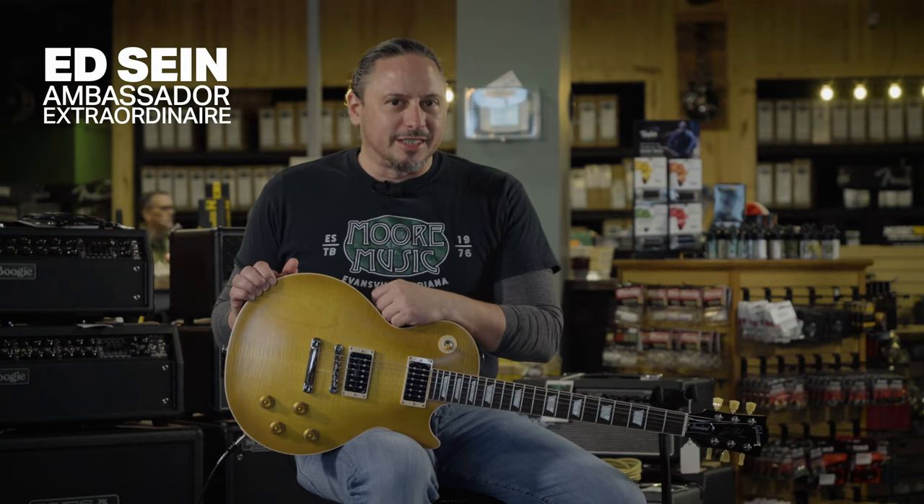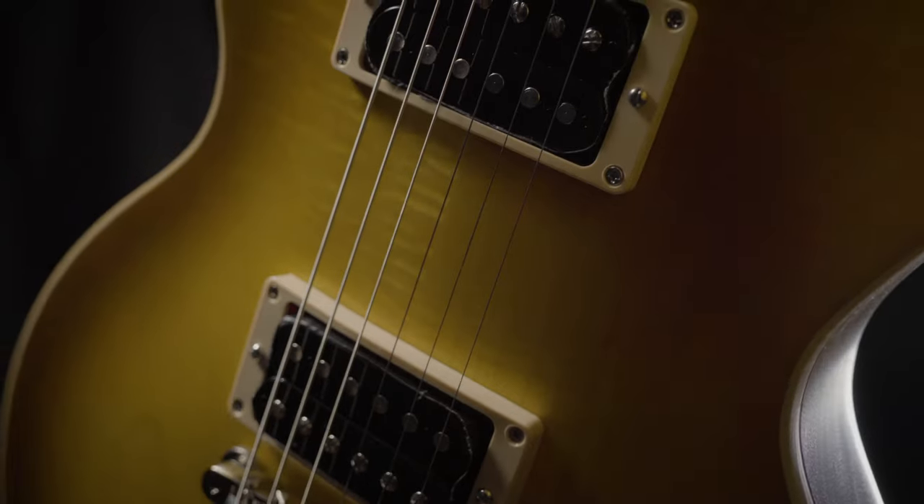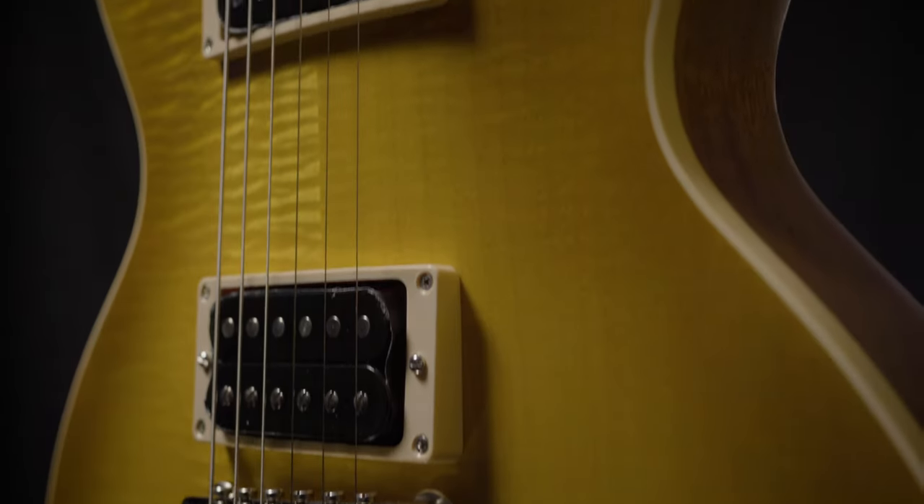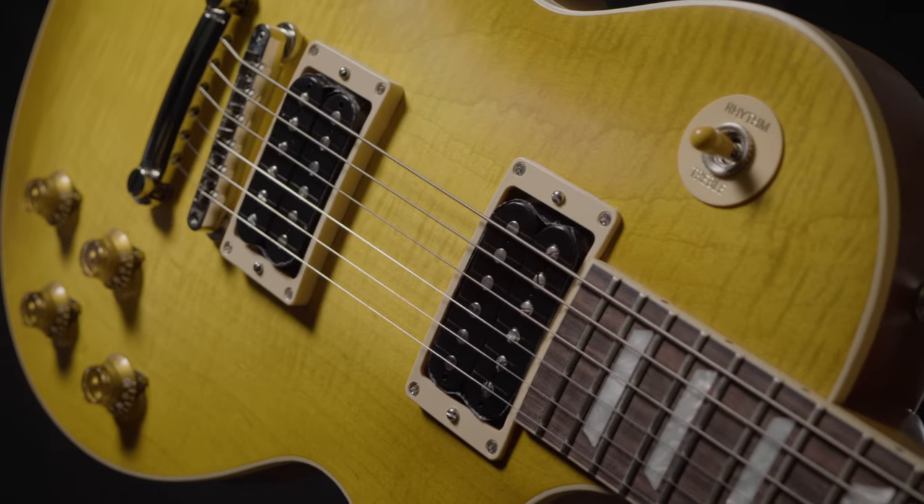The Gibson Les Paul Faded 1950s Standard pays homage to the guitars of that era. It features Gibson Burstbucker open coil pickups, period correct hardware, a natural cellulose satin finish, and all the rock and roll tone that you need. Click on the link above or in the description below for more details.